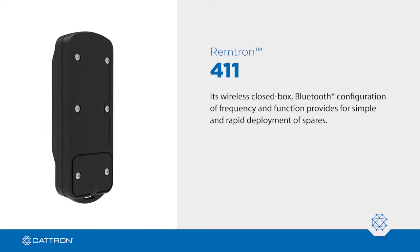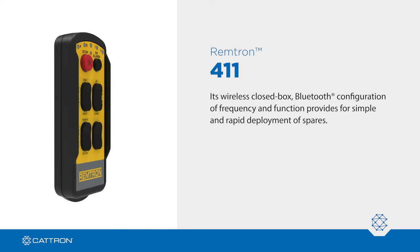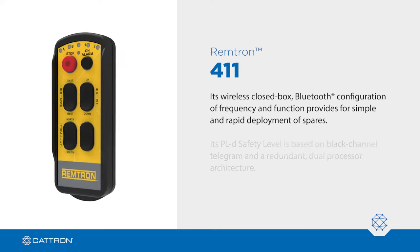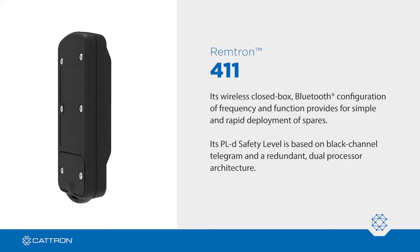Its wireless closed-box Bluetooth configuration of frequency and function provides for simple and rapid deployment of spares. Its PLD safety level is based on black-channel telegram and a redundant dual-processor architecture.